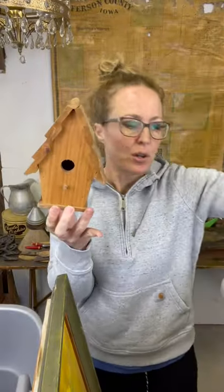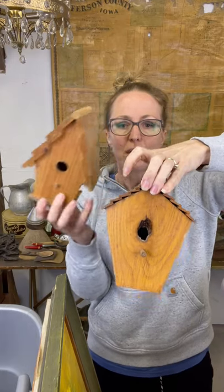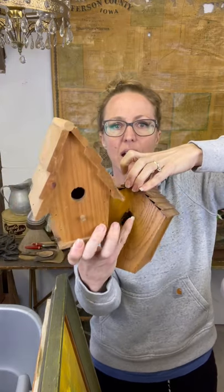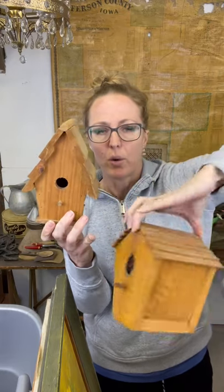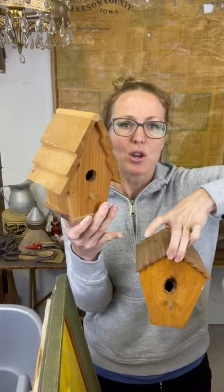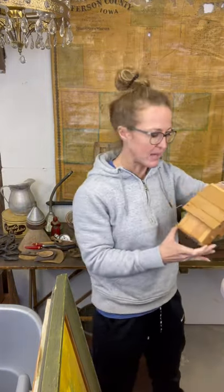I've got a girl who's looking for some birdhouses, so I grabbed these. This one's very unique - it's got a knot in the board that they're using for the hole. You can spray paint these, just dress them up, totally change their look or leave them as is. I'm always on the hunt for my customers.